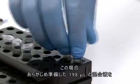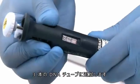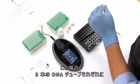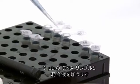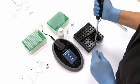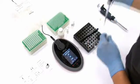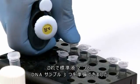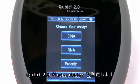In this case, we add 198 microlitres of the working solution, prepared previously, in our 3 DNA tubes. In each of the 3 DNA tubes, we add 2 microlitres of DNA sample and mix. We incubate the 5 tubes at room temperature for 2 minutes. We now have our 2 standards and 3 DNA samples ready to measure in the Qubit 2.0 fluorometer.